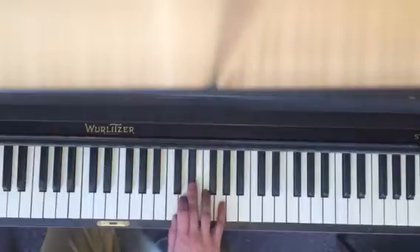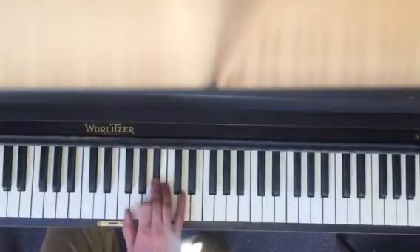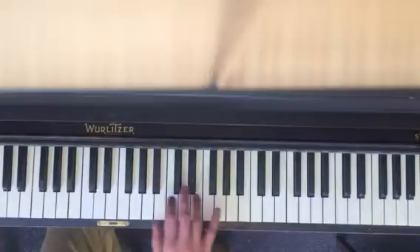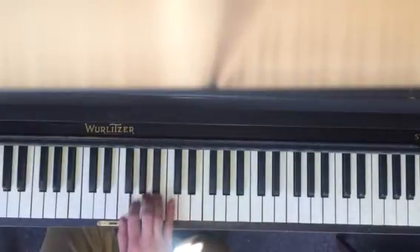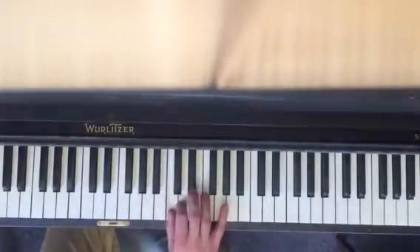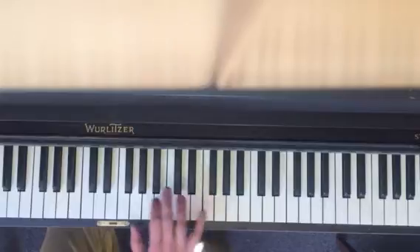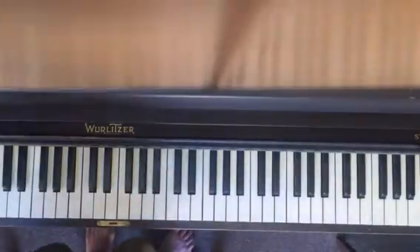So that whole section: Eb, D, C, F. Third finger on Bb. Thumb under, thumb under. E5, half. E5, F, E5, F. This control usually spells out.